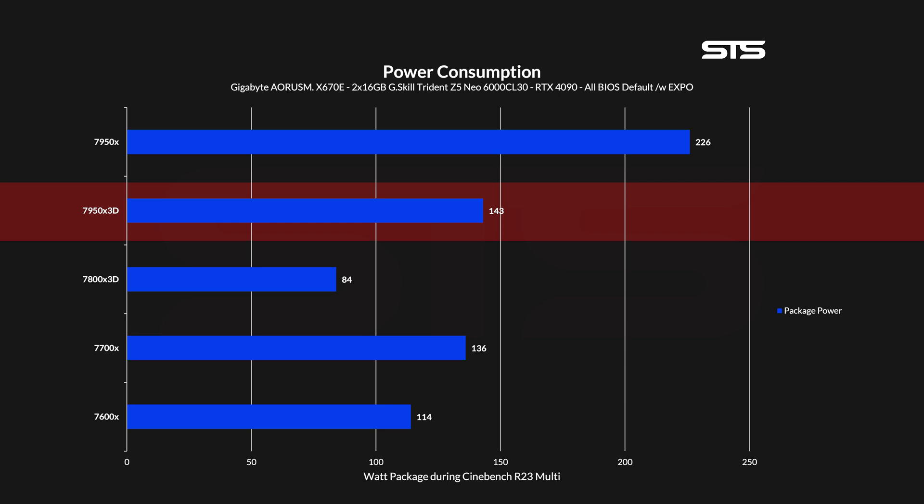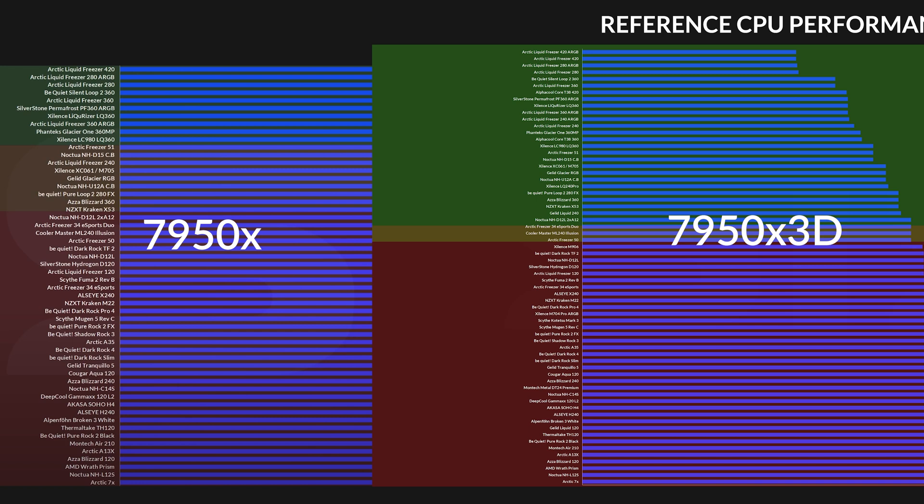That's a significant reduction from the 226W observed on the 7950X. This translates into a much easier cooling setup — where the 7950X was already hitting 95°C in Cinebench, the 7950X3D was sitting at a cozy 84°C on the die. And looking at the list of coolers that can potentially manage both, it's only natural that you have a much bigger pool of coolers to choose from when going for the 3D variant, even if its TJ Max is 6°C lower at 89°C.